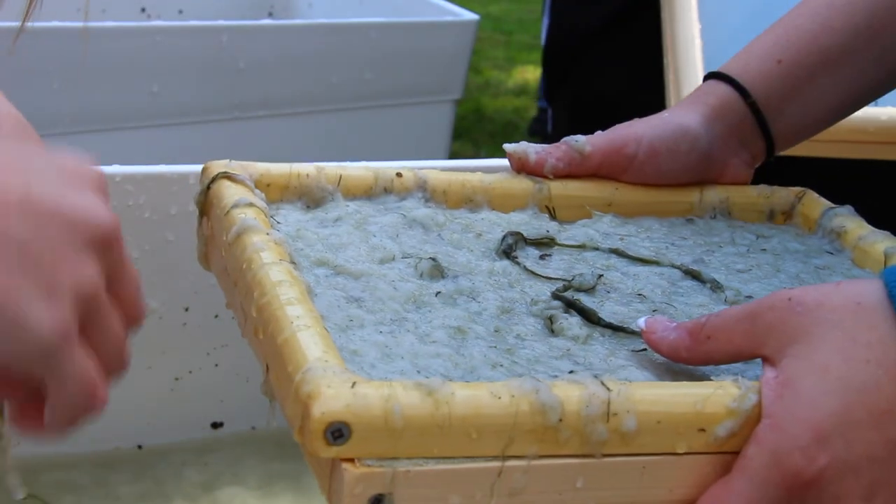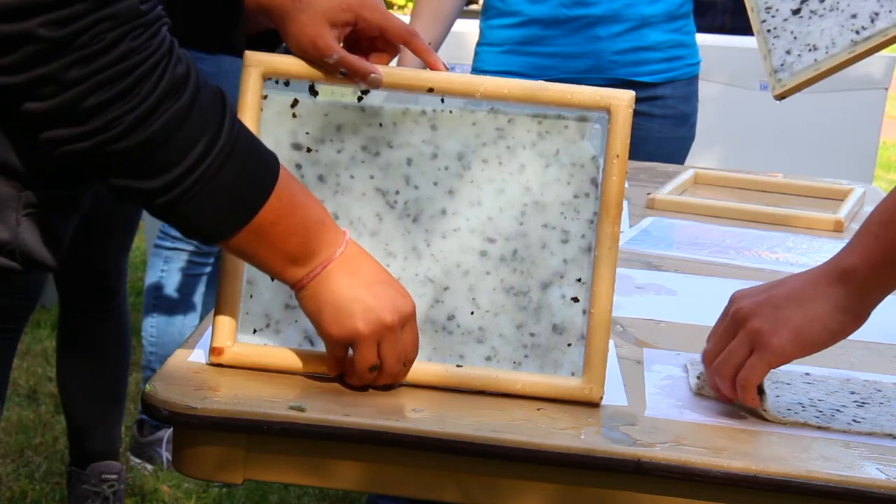We're learning the biology behind all this, but we're also going to be making it our project afterwards — like a sculpture or really anything else that's paper-based. That's why we're working with the art students, so they will teach us art and we teach them biology.